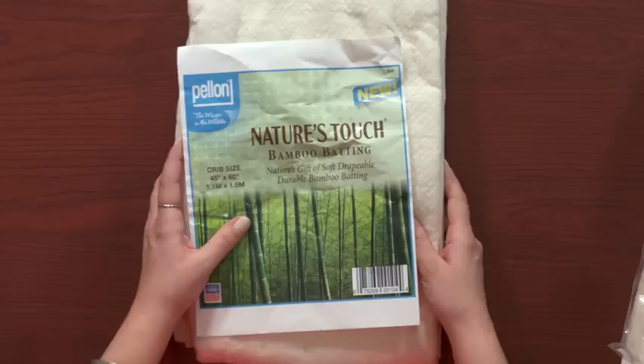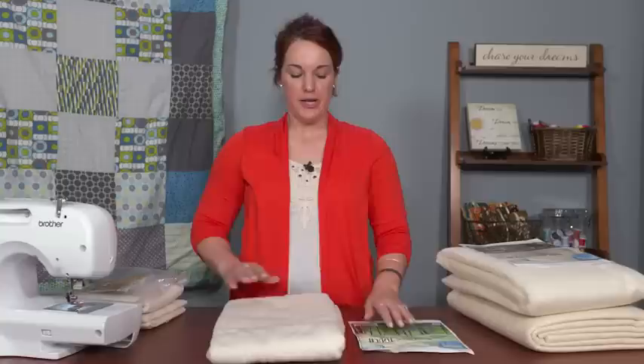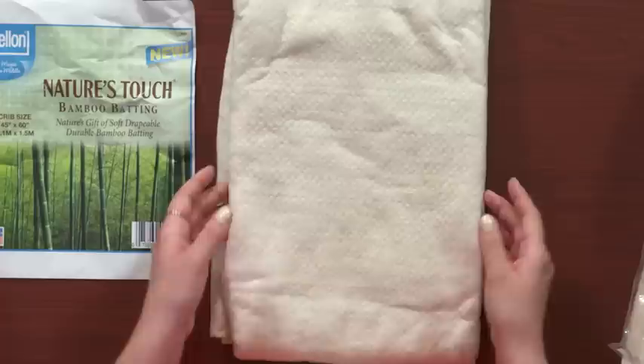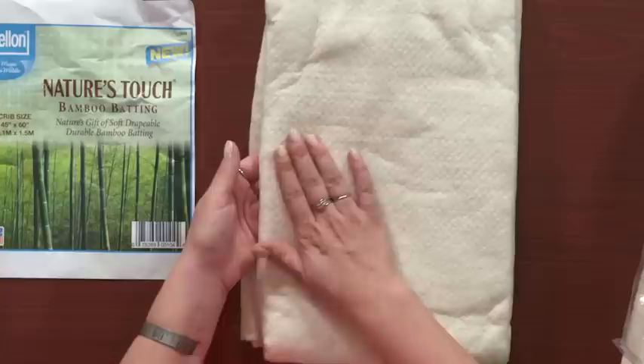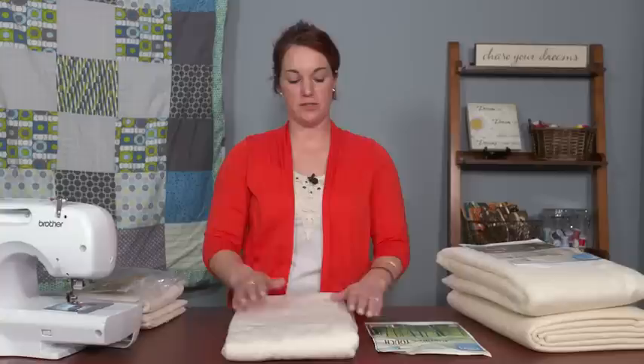One more batting I want to talk about is one of my favorites to feel — it is the softest, nicest, most luxurious feeling batting — and that is bamboo batting. It's slightly less expensive than silk, and in terms of breathability it's right up there with silk as well. It's really soft, drapes really well, and is more of a low to medium loft, though you can get it in different thicknesses. It gives a nice overall finish to your quilt, and if you can find it in a store or online and it fits your budget, I highly recommend bamboo batting.